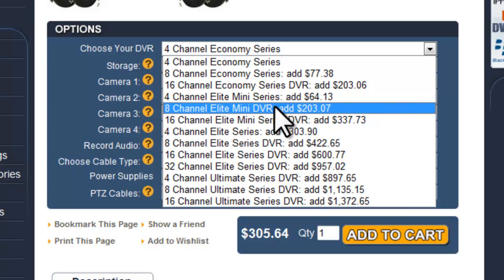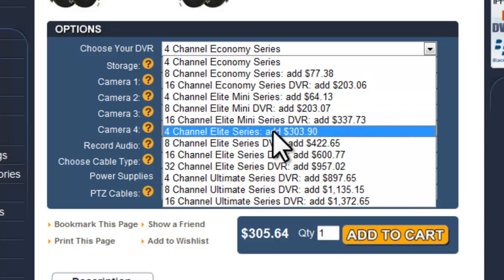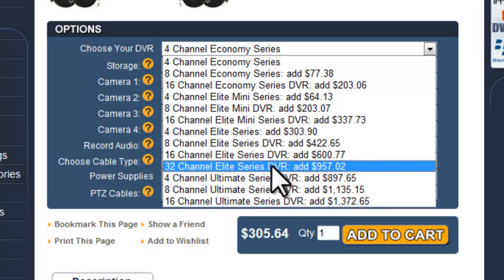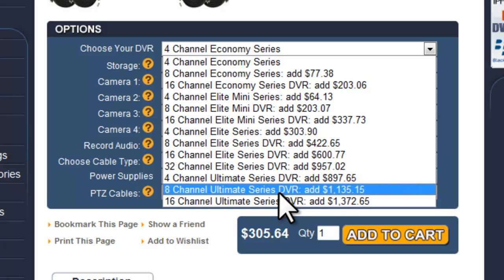Then we have our elite series, our full-size DVRs, which allow for up to four 2-terabyte hard drives and a DVD burner. And then you have our ultimate series, which records at the highest resolution available in DVRs, which is D1 in real-time 30 frames per second on all channels at the same time.